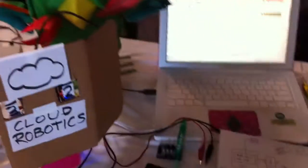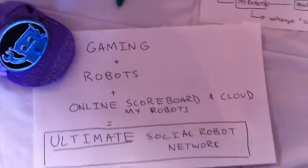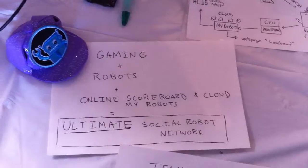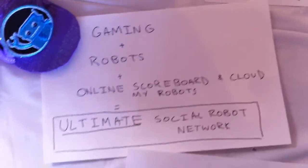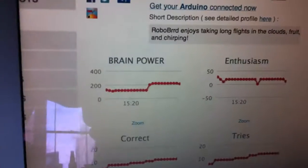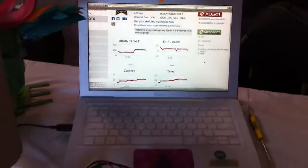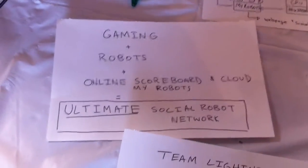Basically, the whole point of this is that gaming plus robots plus an online scoreboard and counting board and cloud robots — My Robots — it's the ultimate social robot network. And you can have so much fun playing with this, even playing with your own robots, and then watching how much your brain power can go up, and your enthusiasm, and number incorrect, and tries. It's the ultimate social robot network.